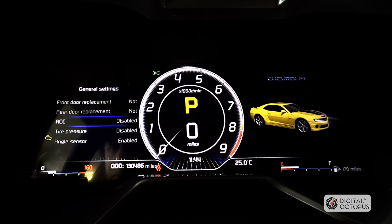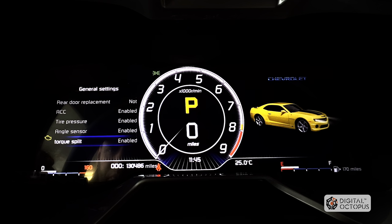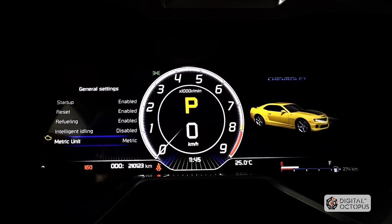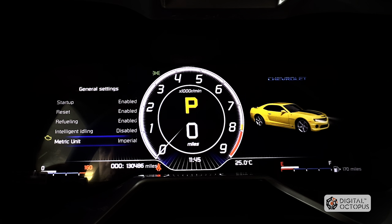Accessory disabled — we're going to enable that. Tire pressure — enable that on. Angle sensor, that's the one where I showed you the steering wheel. Torque split — I'm going to leave all this on. Start up, enable. Reset, enable. Refueling, enabled. Intelligent idling, enabled — though this is probably not going to work if your Camaro isn't equipped with it. Metric unit or imperial — imperial is the one you want for the US, and if you're in Canada where they use kilometers, you'd select metric.